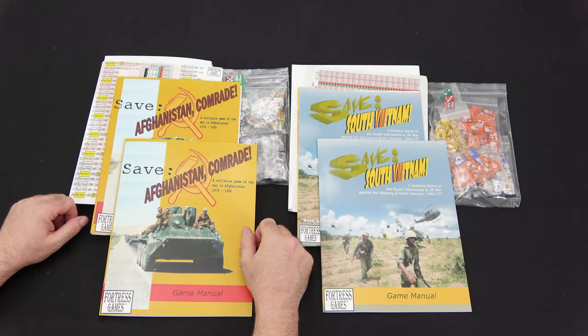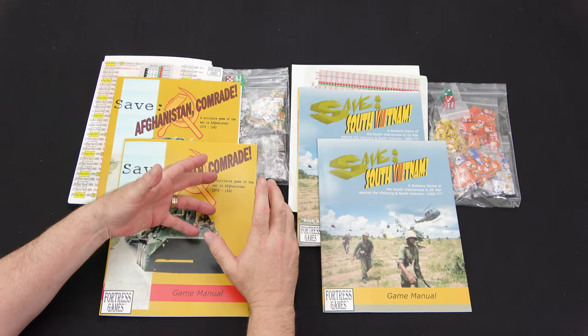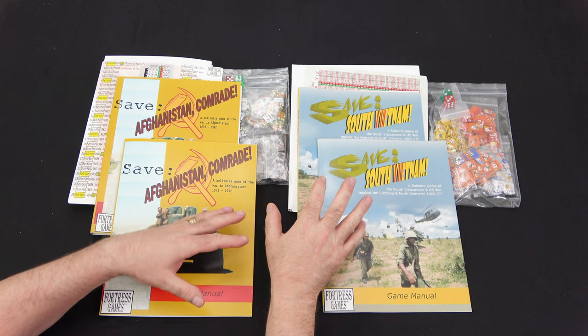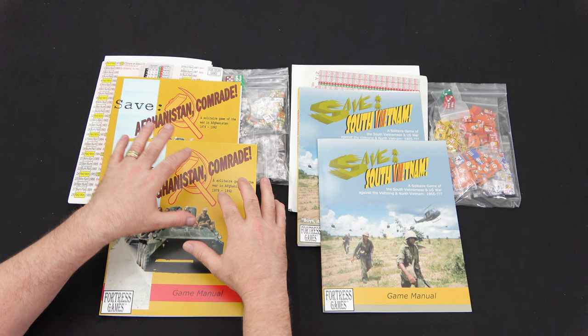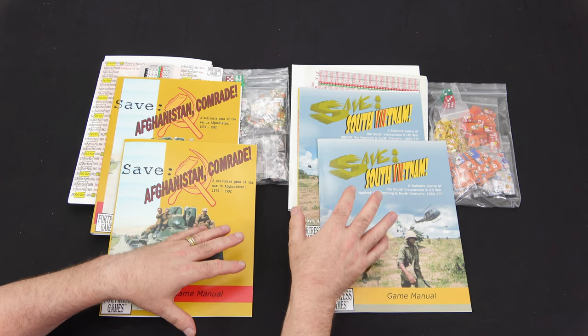And that is a look at everything you get inside Save Afghanistan Comrade and Save South Vietnam, designed by Robert Phaneuf and published by Fortress Games. I wanted to give you guys a quick look right as it arrived on my doorstep. This isn't my normal in-depth preview, since I don't know that much about these games yet - and that's what's going to be fun, exploring them. One thing I noticed right away is these games are pretty much using the same system, so if you play one you can jump to the other very easily.